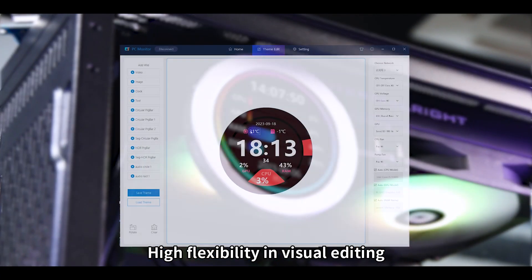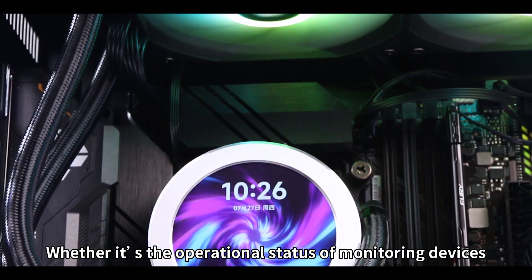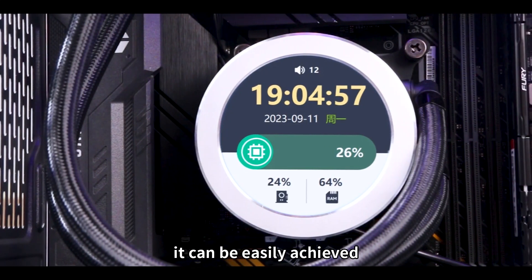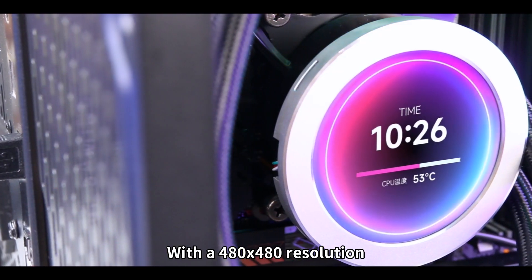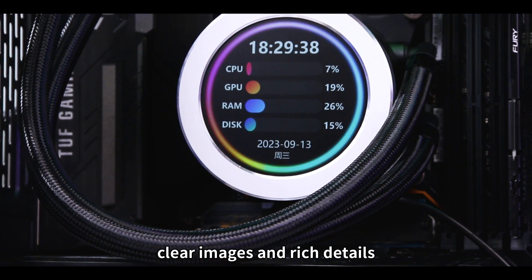High flexibility in visual editing allows you to adjust display content as you please. Whether it's the operational status of monitoring devices or displaying other information, it can be easily achieved. With a 480x480 resolution, it delivers vivid colors, clear images, and rich details.